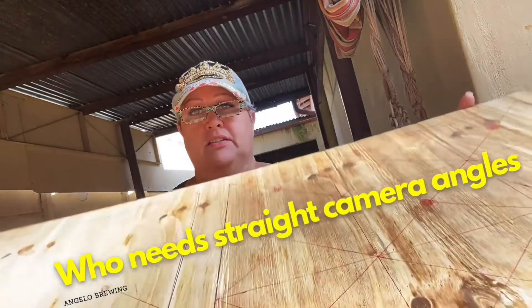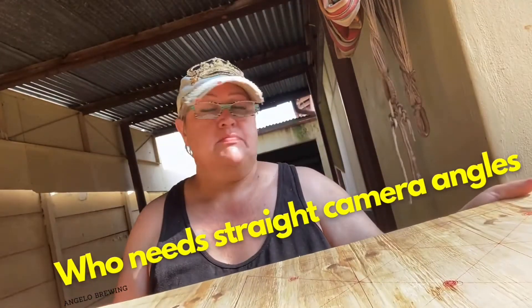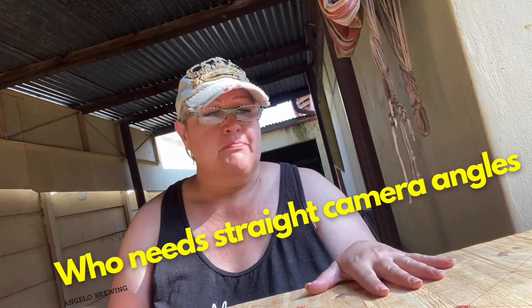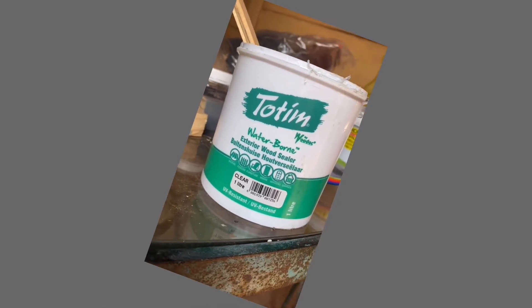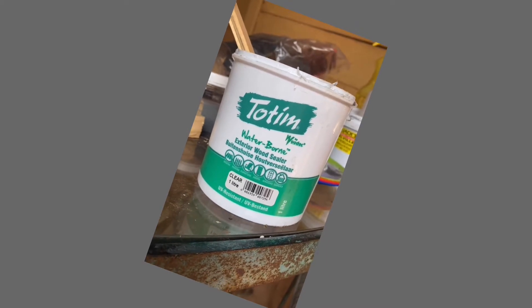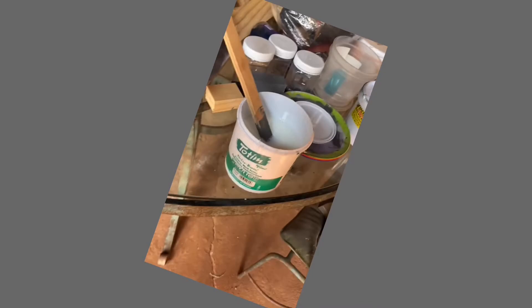When you buy cheap cell phone holders from dodgy stores, this is what happens. Cell phone stand is waning. I'm not really doing anything over-the-top today, just putting in the boards onto my bed phone. You all know my mind works in mysterious ways. Normally I would just take this tin and shake the shit out of it, but we're making videos and trying to be good, so stirring stick at the ready and we'll be giving it a good stir.